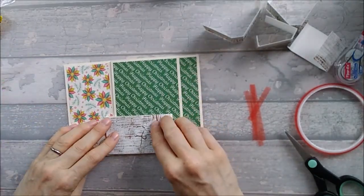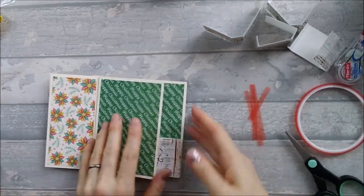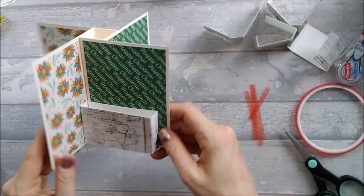Mine doesn't bend that way very well, so just go backwards and forwards a bit to make sure it does actually flatten okay.